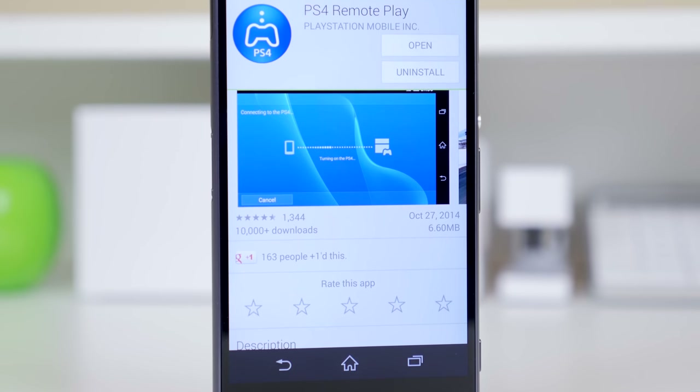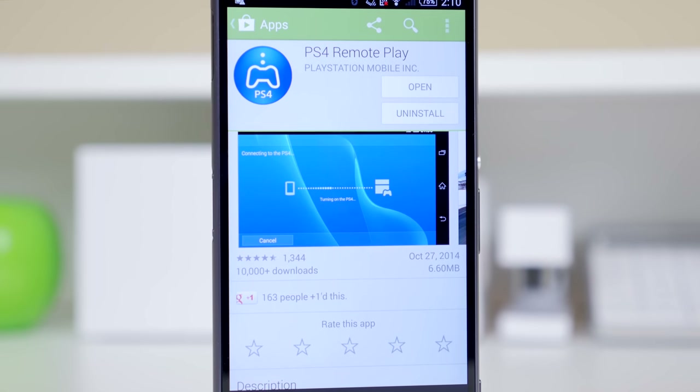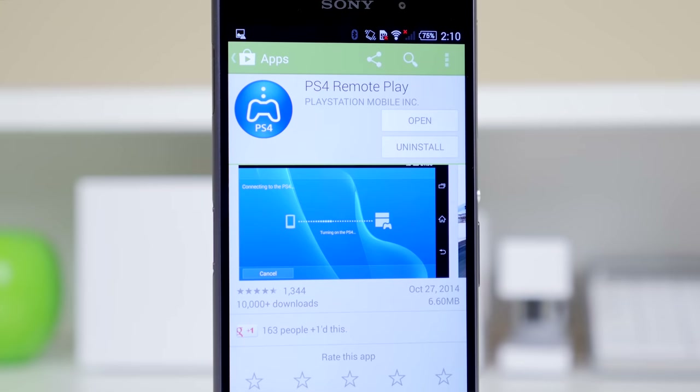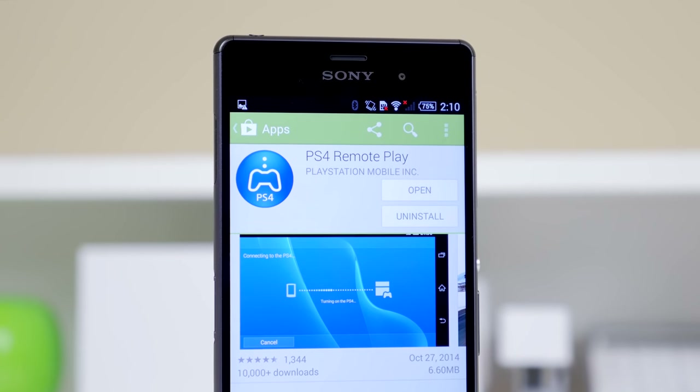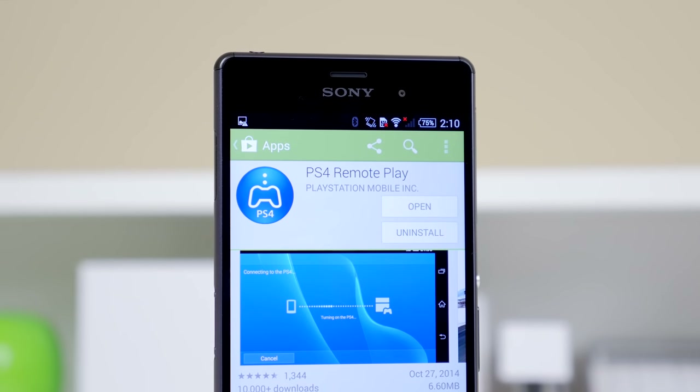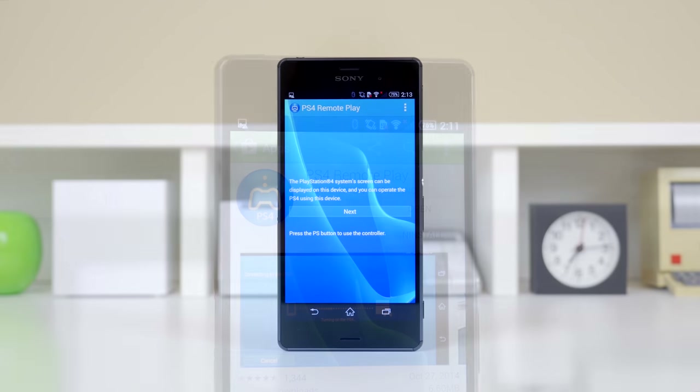The first thing you gotta do is install the remote play application. You can go to the Google Play Store and just search up PS4 Remote Play. Like I said, this is exclusive to few compatible Sony devices. So after you have downloaded the PS4 Remote Play app, we can proceed with our next step.